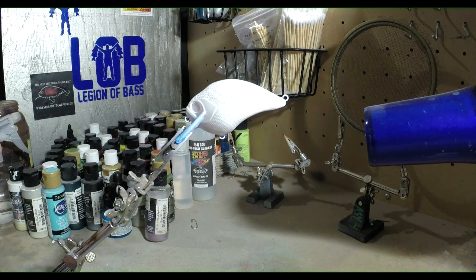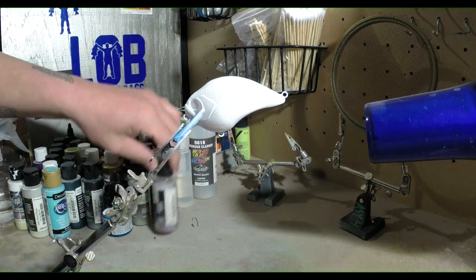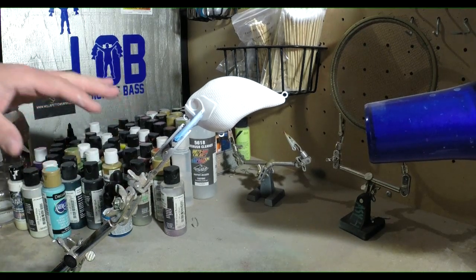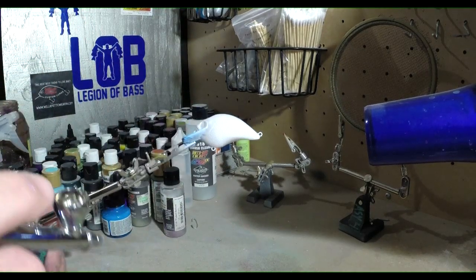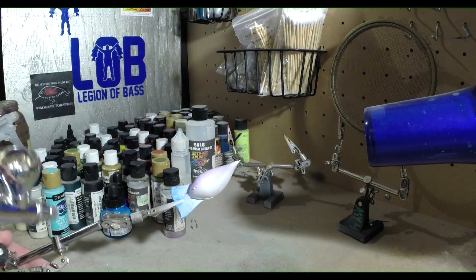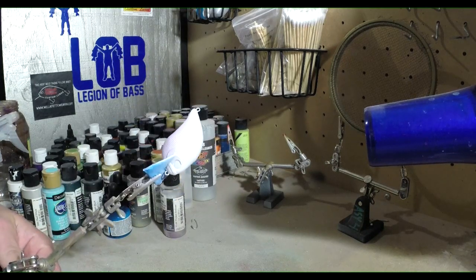Not every layer are we gonna heat set because you don't always need to do that. Sometimes you do, sometimes you don't. The reason I don't is I like my paints to kind of blend together sometimes, and if you don't heat set it, it kind of helps them blend together so the paints will kind of dry as one rather than a hard line. We're just gonna go real lightly and sporadic with this purple.